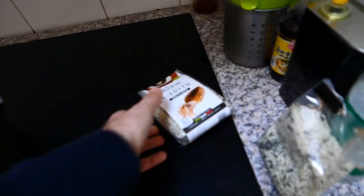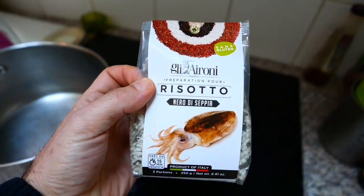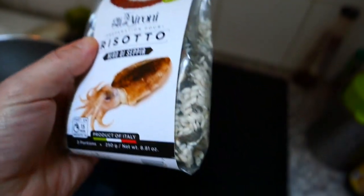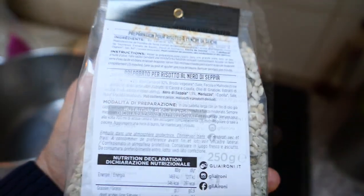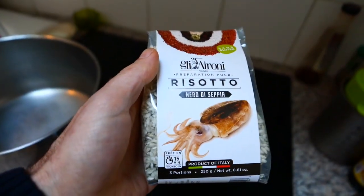Hello! Today I'm going to show you how to cook the risotto. I'm going to use this product — it's gluten free with ojino. Let's see if it's easy to cook.